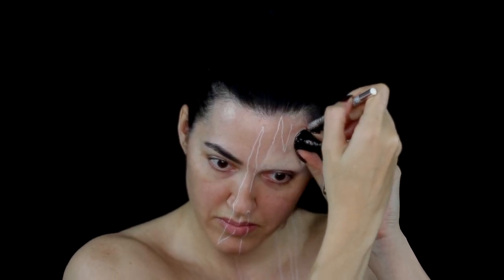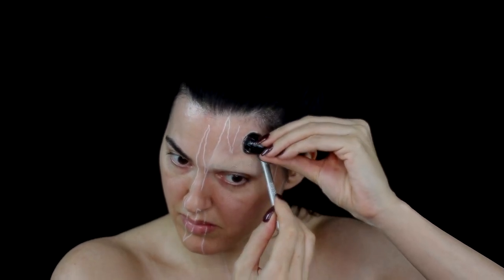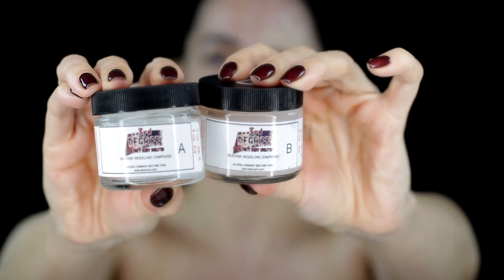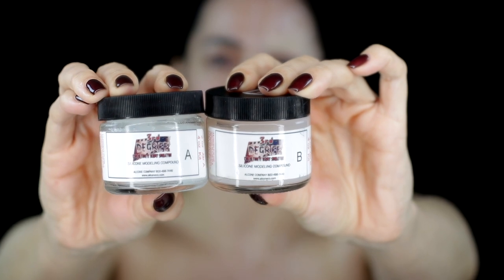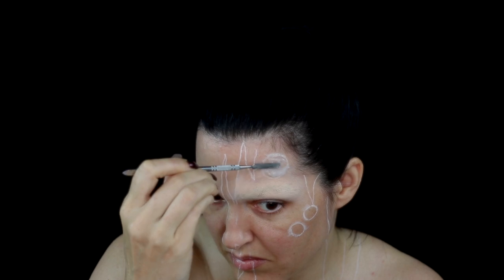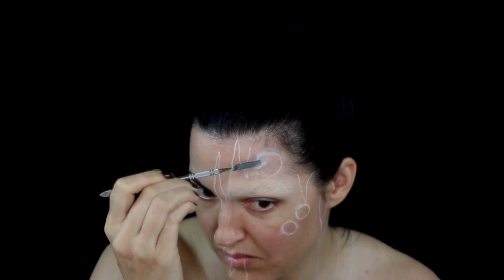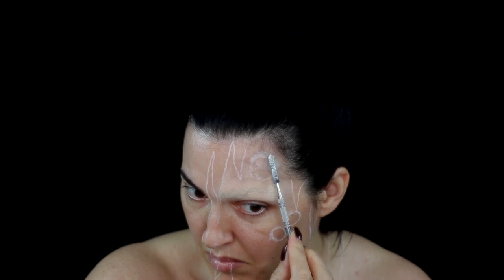I then drew the outline for where I was going to place all the horns. I then used Third Degree, which is a silicone modelling compound. I mixed equal parts from both A and B — just make sure not to use the same tool to dip into both parts, because it will cause the product to cure and you will ruin it. Once this is cured, it will be used as a pocket for the horns to give the effect of them breaking out of the skin.